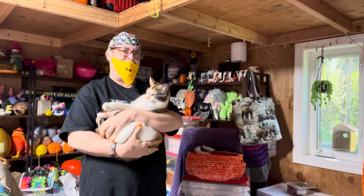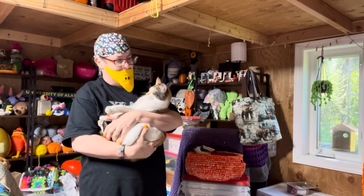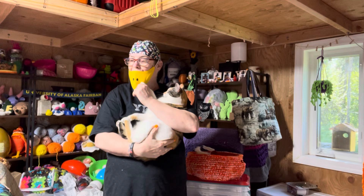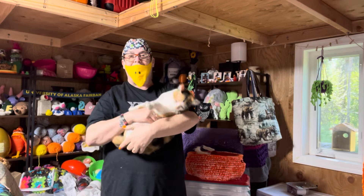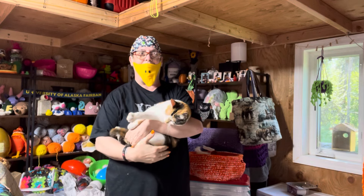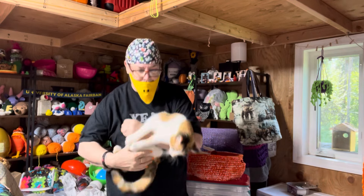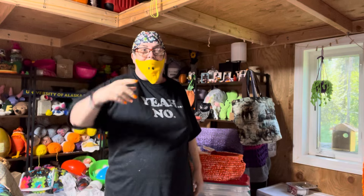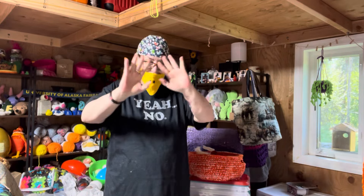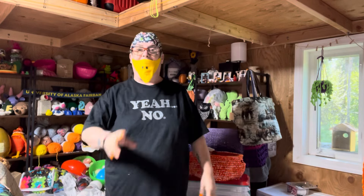Hi guys! It's Laura and Matilda from Mad Mimi's Crochet and Farming. Persephone is out hunting — she's always out hunting, but she normally catches at least two to three a day. I'll just leave it at that: voles.